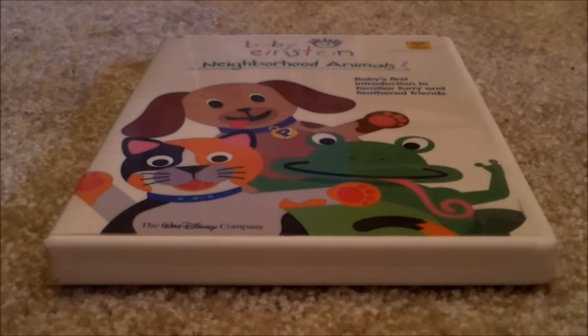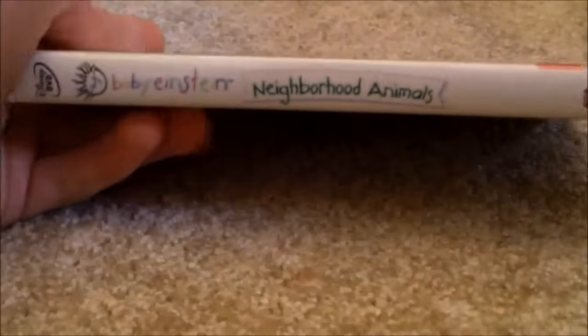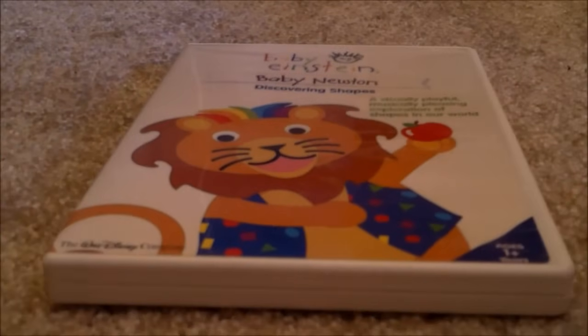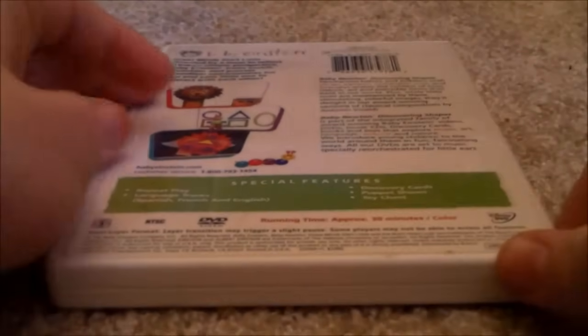I'll show you the Neighborhood Animals 2003 DVD — Front, Spine, Back. Here's the disc. No appearance guide. Here's Baby Newton 2004 DVD — Front, Spine, Back. Here's the disc. No appearance guide.